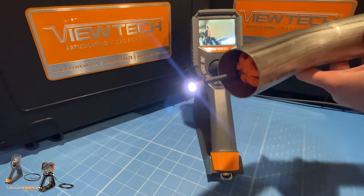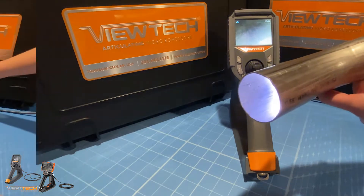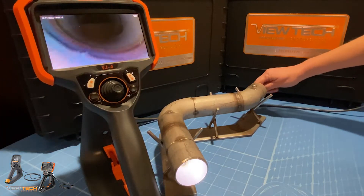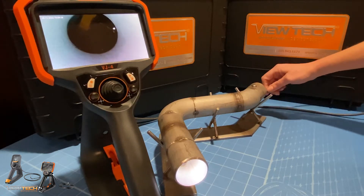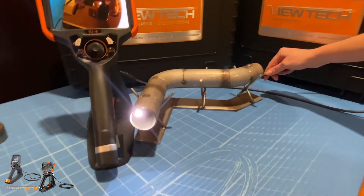Many technicians find it helpful to utilize a centering device during these inspections. A centering device is designed to allow the insertion tube, camera, and lights of the boroscope to be lifted within the inspection area, providing a better perspective to look down and forward.